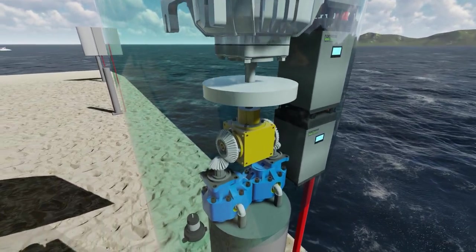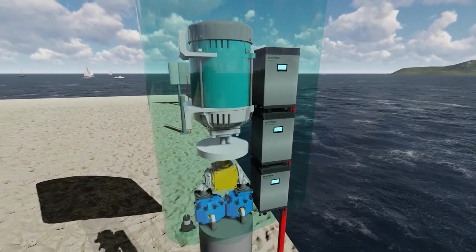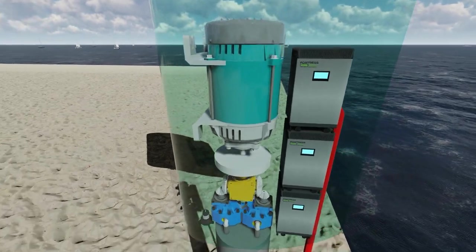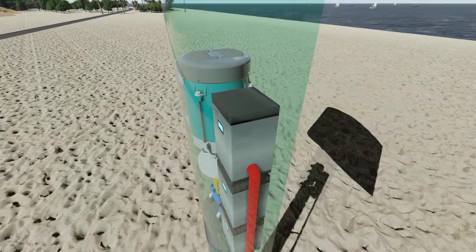The yellow box is a variable speed gearbox. There is a flywheel just before the alternator, and inside the waterproof housing are a combination of house batteries and power converters or inverters, as well as the generator itself.